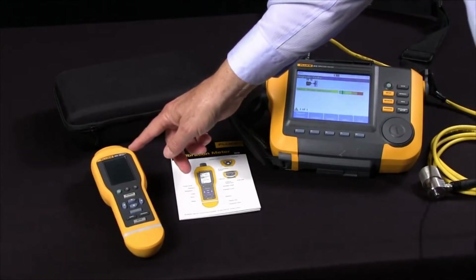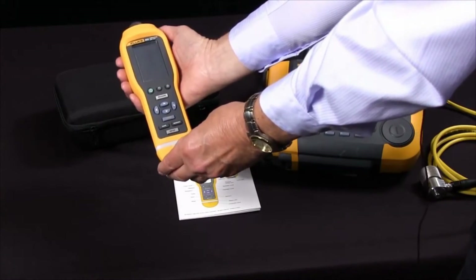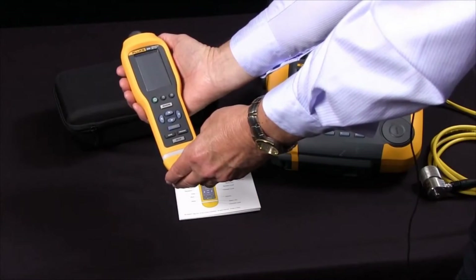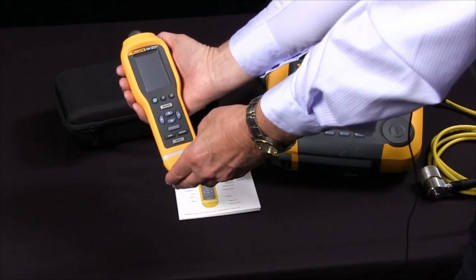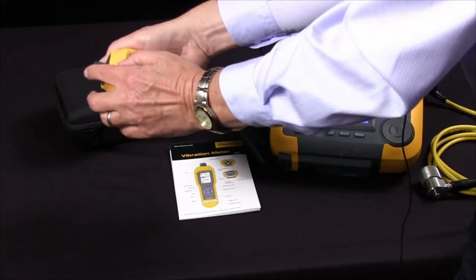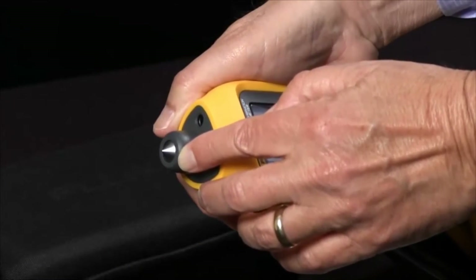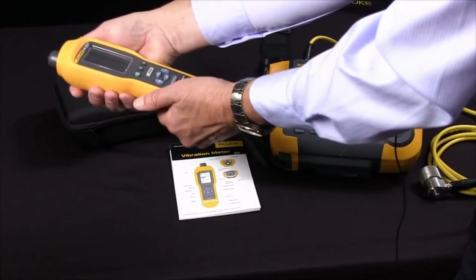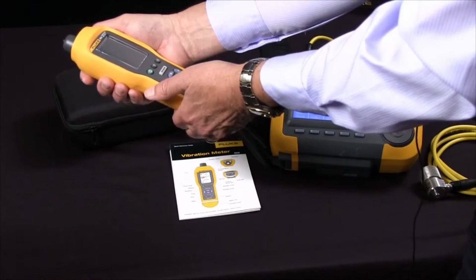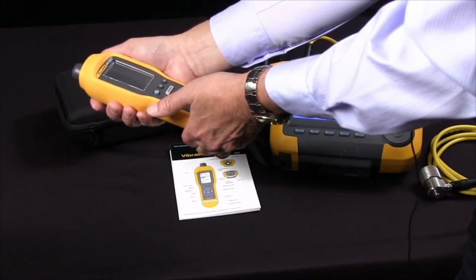The Fluke 805 Vibration Meter is a small, compact, easy to use screening tool for front line troubleshooting. It provides highly reliable, repeatable, accurate ways to measure bearings, overall vibration, and temperature. It has a combination vibration and force sensor tip that compensates for variations in force and angle. It quickly assesses the condition of a bearing with a simple readout from 0 to 16 and it covers most machine types.